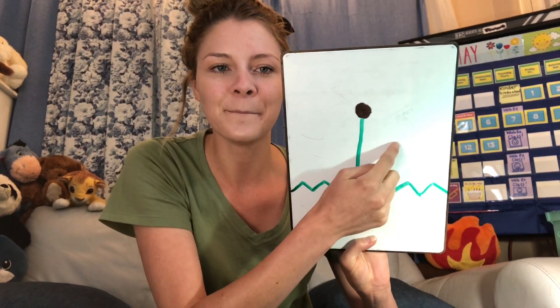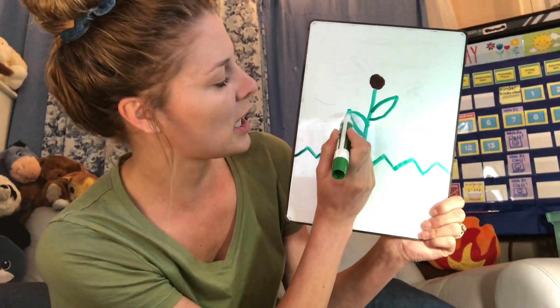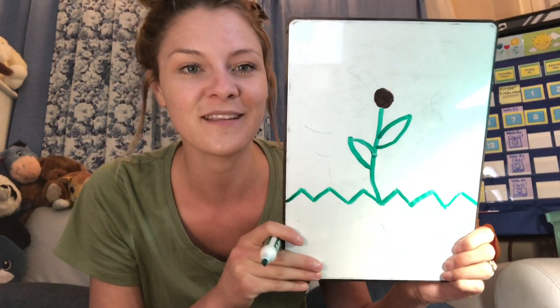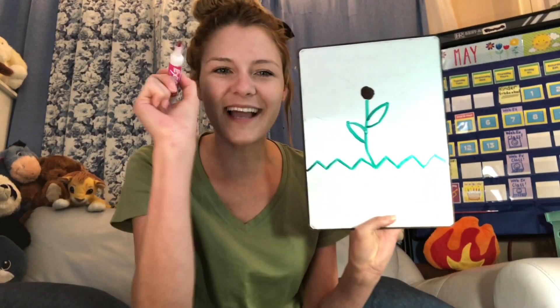Is it looking like a flower so far? Good. The next part that we're going to draw come off of the stem. Does anyone know what those are called? Leaves. That's right. You can make your leaves any way you'd like to. The way I made mine was I went up in a kind of a curving motion, and then I met it on the other side. You can also make circle leaves or pointy leaves, because when we go outside you'll see there's all different kinds of shaped leaves.